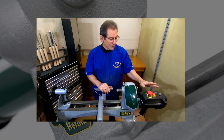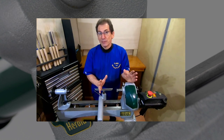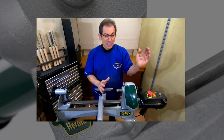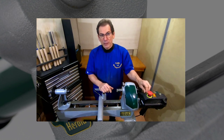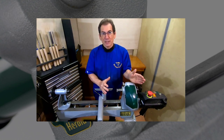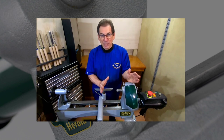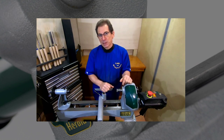Of course you can turn it off there and it's also got an off switch right there. It has reverse — never needed to use it. There's a reset switch — never needed to use it — but the variability of the speed and the particular settings that Record Power have set for each belt setting is just absolutely perfect.